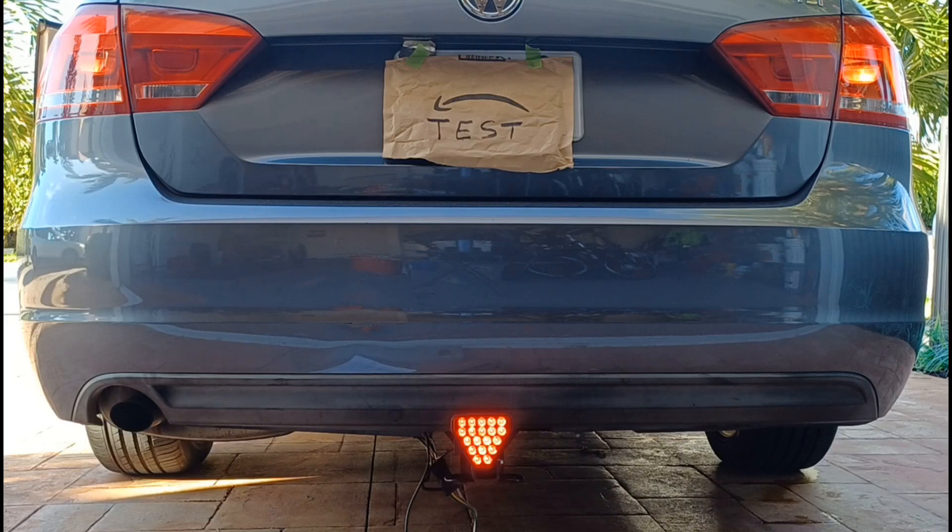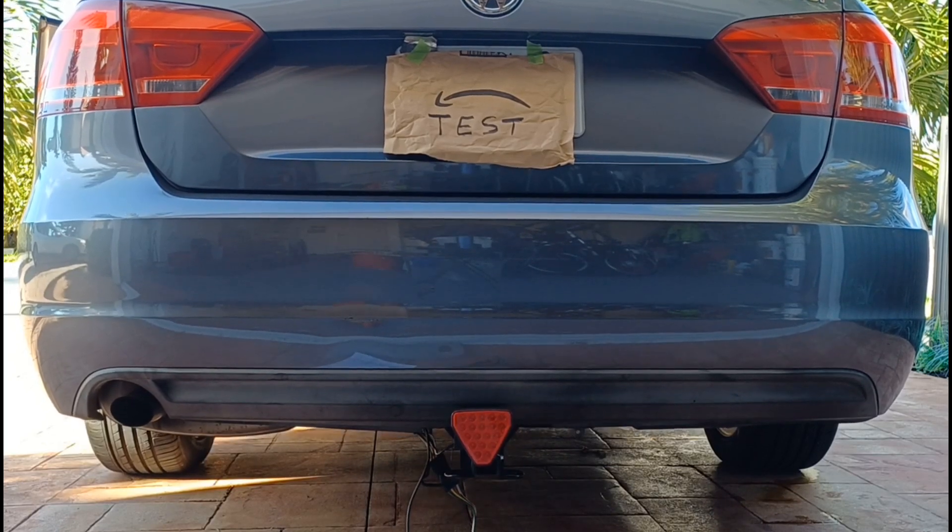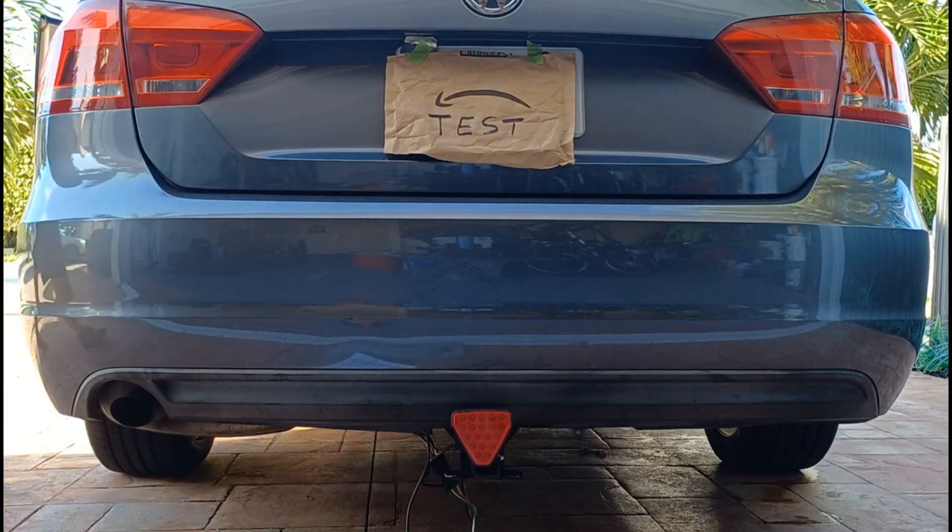Then we have the left turn signal on with the brake still applied, then we'll turn on the right with the brake still applied, and that's it — we complete the test. Thanks for watching.